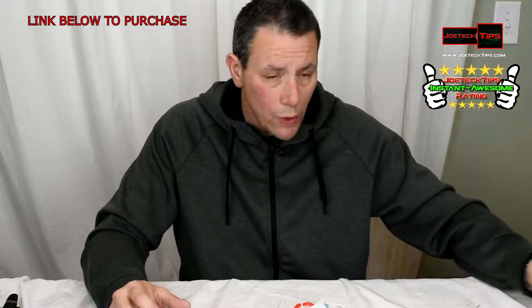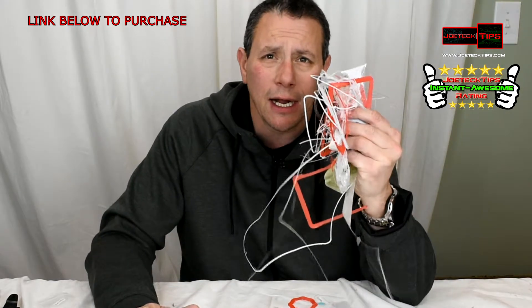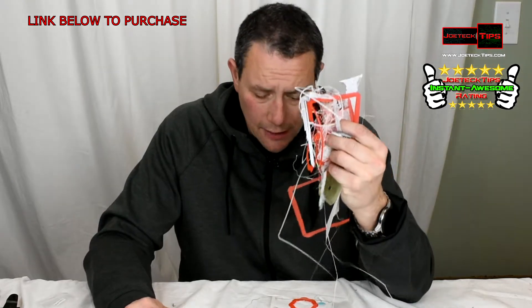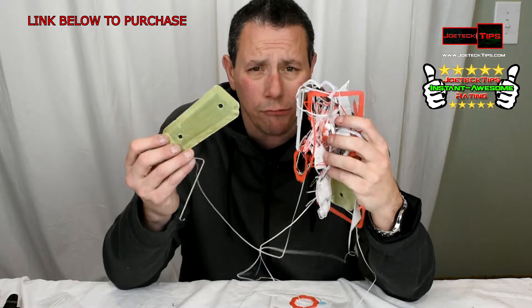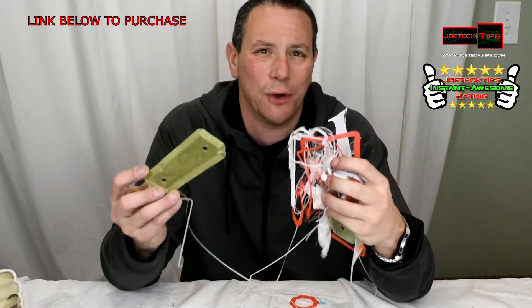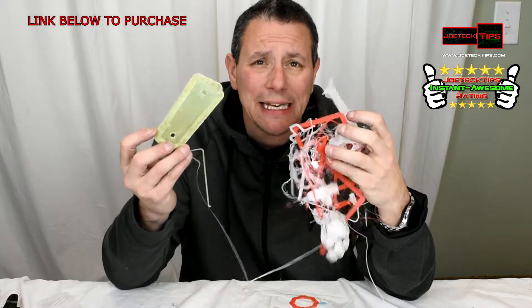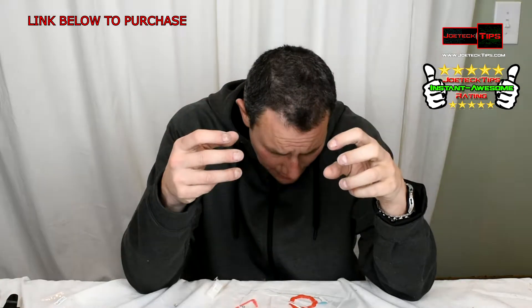Just so you know, you will be wasting material — it is common for the printer to make a mistake. They will not tell you that or show you that on those review videos. However, I have plenty of mistakes that the printer has done.